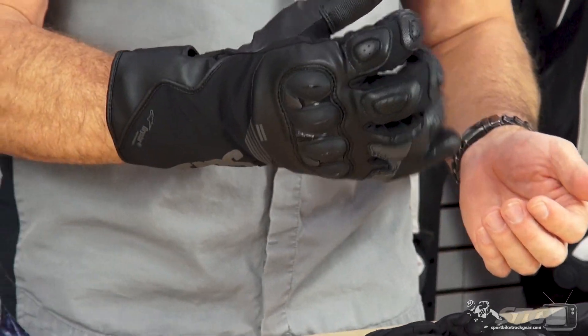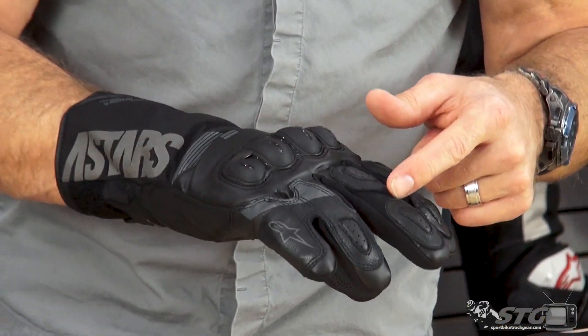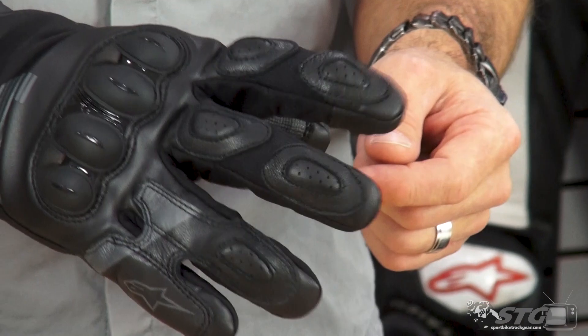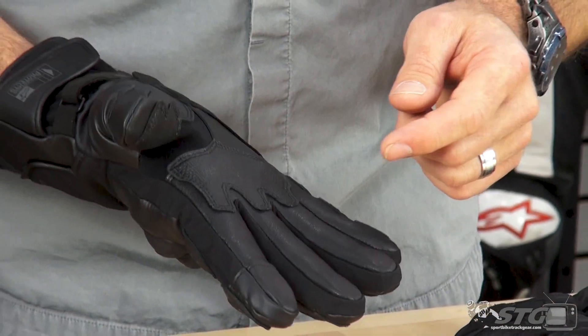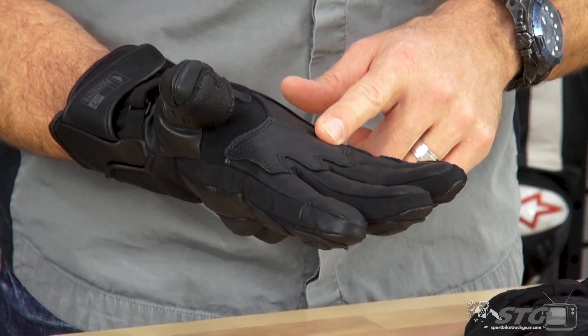Good dexterity in the fingers. You can see how they separated the leather here with textile on those two control fingers. Touchscreen compatibility with the index finger on both gloves. We have a grip panel here in the palm.